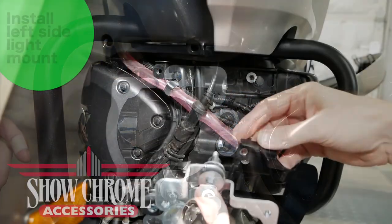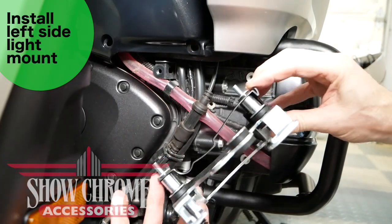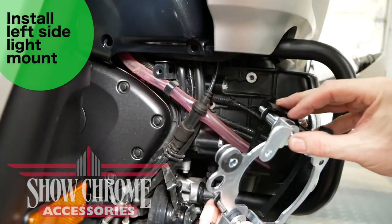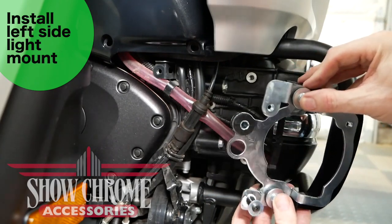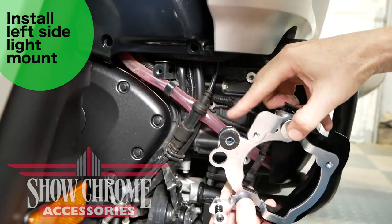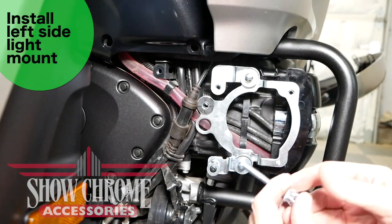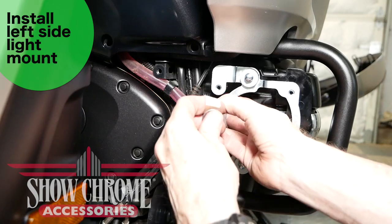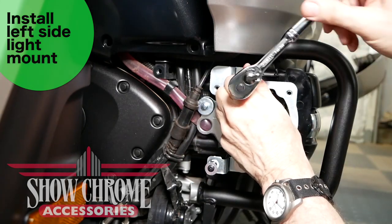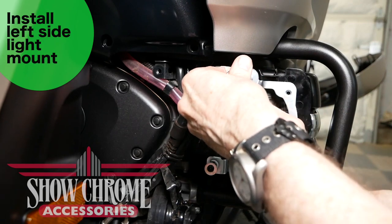The left side mount attaches in virtually the same way, with the difference that the 16mm spacers go between the back of the mount and the black block-off. Note that 50mm long bolts are used on the left side. The largest spacer, which is 20mm, goes behind the inside grommet and the front of the engine. Hold the 20mm spacer with your right hand, slip it behind the mount, slide the bolt through, and tighten all three bolts. You may need to move some hoses or cables out of the way on the left side.